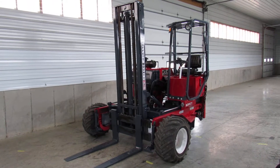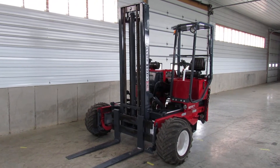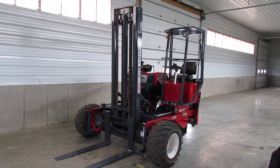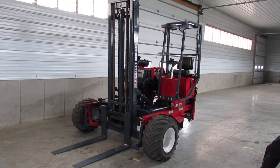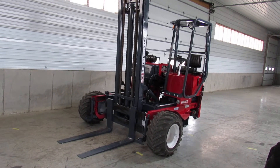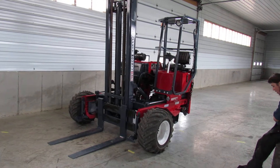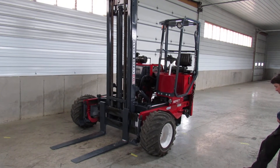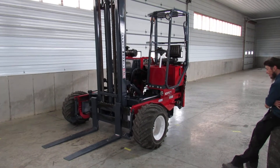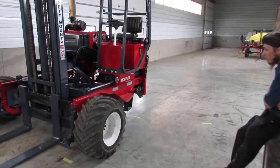Hello ladies and gentlemen, welcome to Equipment Remarketing. Today I'm going to give you a nice video of this 2001 Moffett M5000 with the extra tall mast. This thing has been completely refurbished and repainted. It's sitting here with 4,227 hours, but don't let that scare you — continue to watch the video because you're going to see how nicely this thing operates.